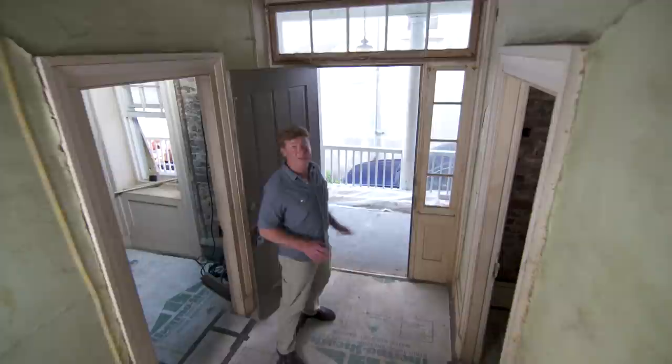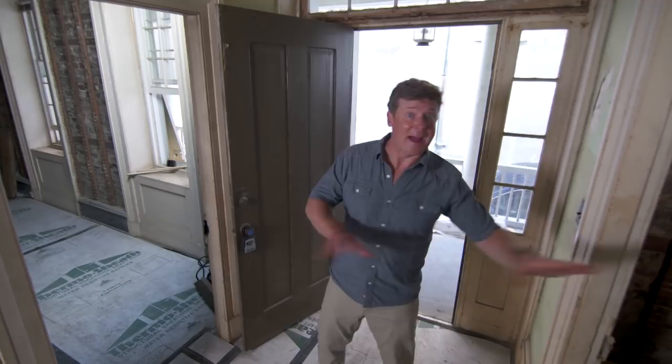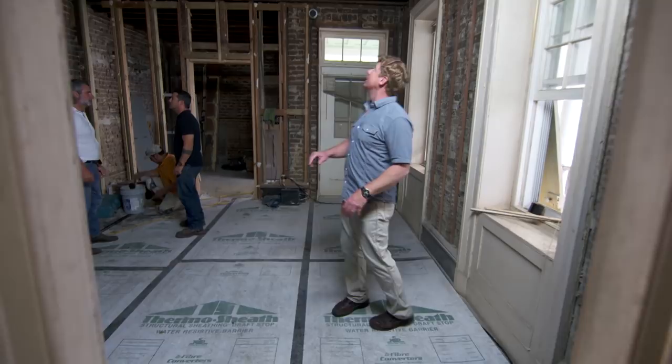This house hasn't been updated in decades, and you can see there's plenty of work to be done. The plaster is failing throughout, and the homeowners want to make some significant changes. A lot of this plaster is actually coming off so we can expose the original brick. They're going to be adding bathrooms throughout and reconfiguring the kitchen space. A lot of work is happening here.